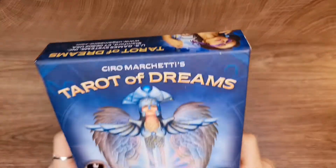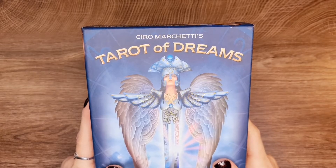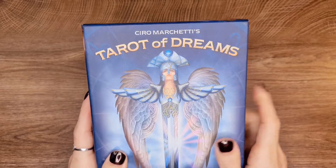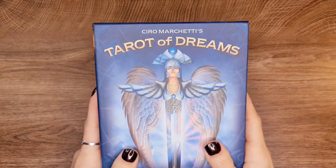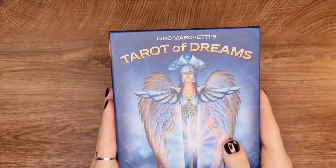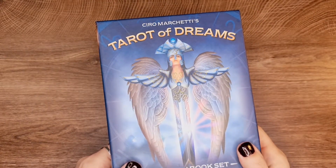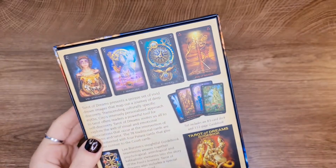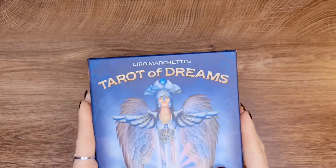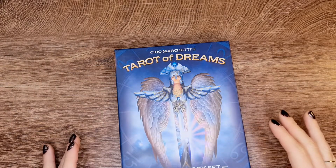Thank you for the interview that you gave so that we know your name, because it is just a shame that we have all this artwork and we don't know how to properly credit the artist for his work. We have to thank him for all the beautiful decks that he's made for us. Because I did a review of the Legacy of the Divine and I kind of didn't even get close to what the name should sound like, so now that I have it right, I'm so happy.